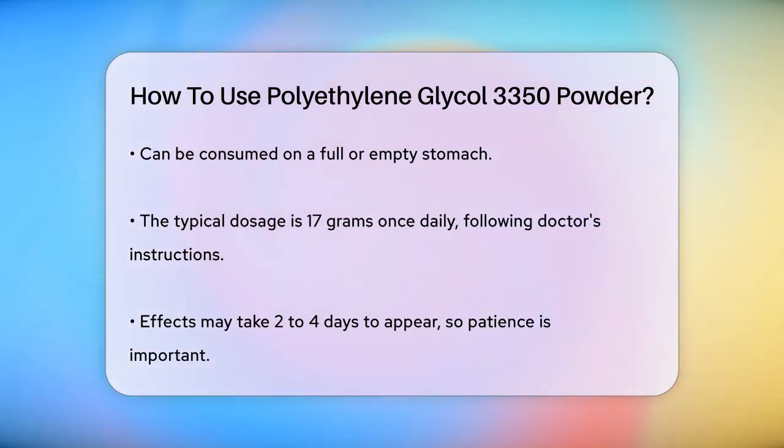Remember, do not take more than the prescribed dose, as this can lead to severe diarrhea and loss of fluids. Also, avoid combining the powder with starch-based thickeners.